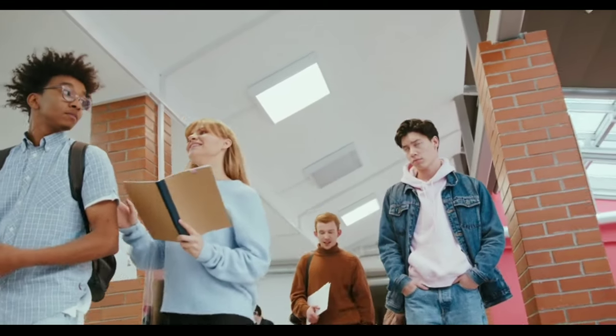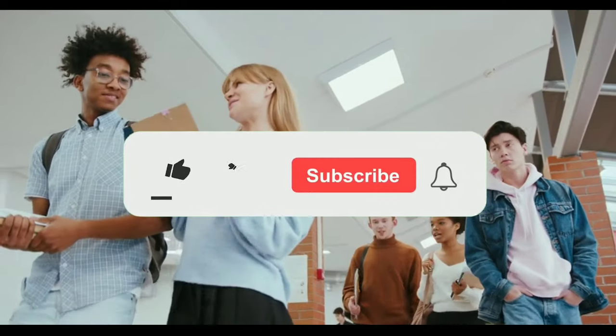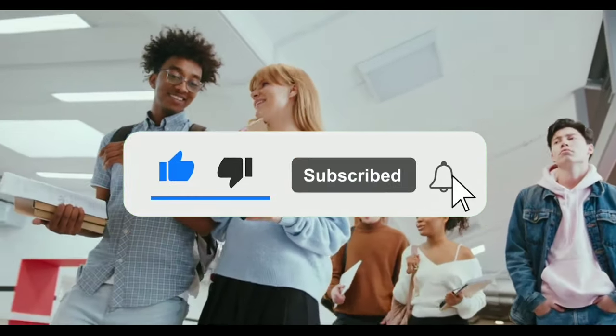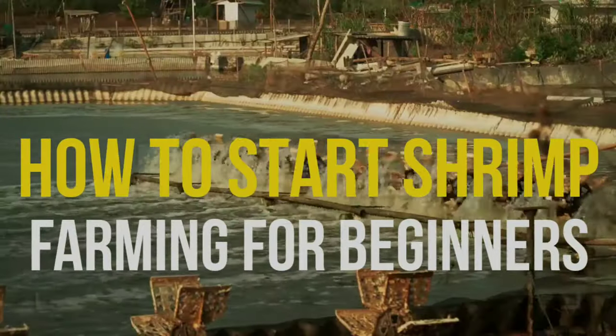Hi guys and welcome to our YouTube channel. If you are new to our channel, make sure to subscribe and hit the bell icon so you don't miss out on any future uploads. In this video we are talking about How to Start Shrimp Farming for Beginners.